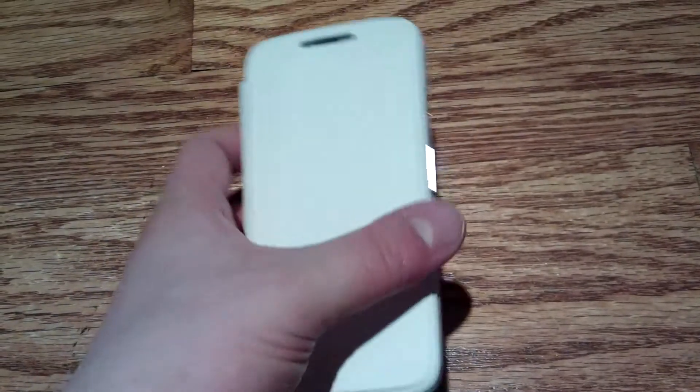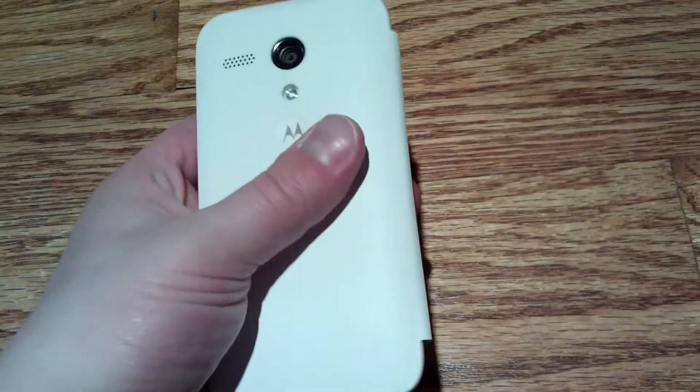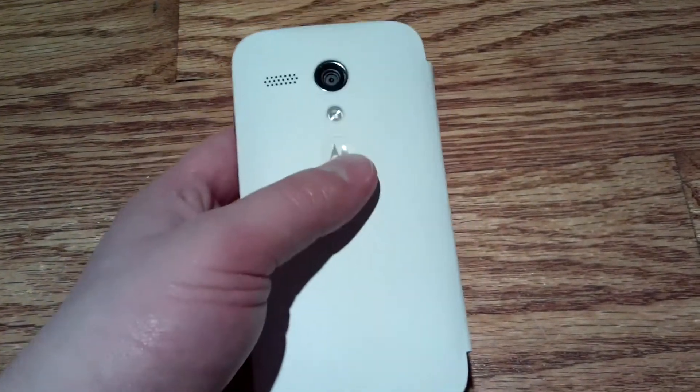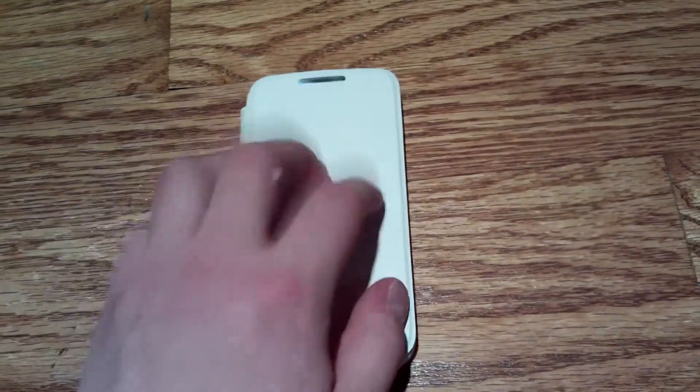As far as the smaller size, I really like it. For my hands it feels good. The Moto G second-generation felt good too, but for my particular hands I like the smaller phones a little bit better.